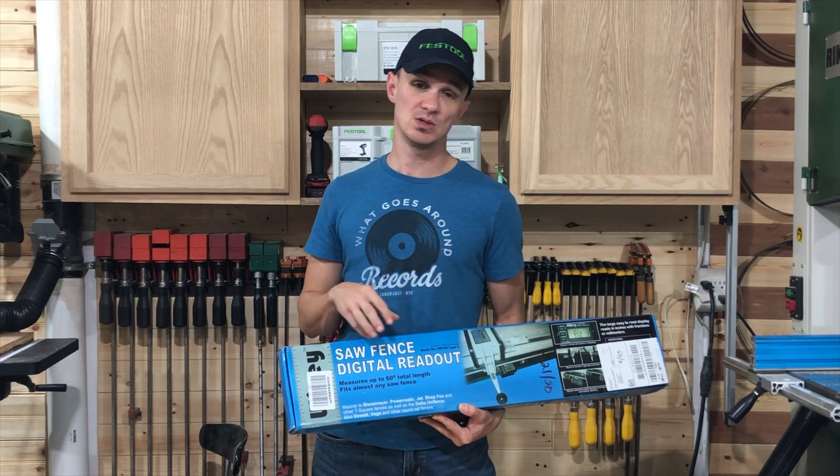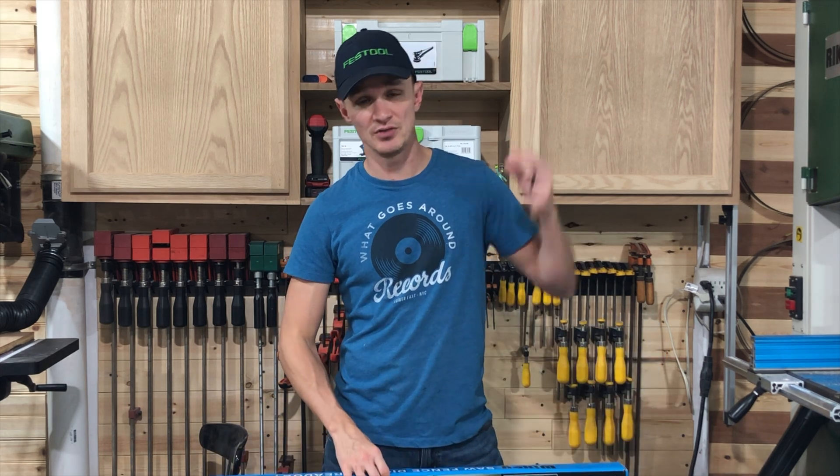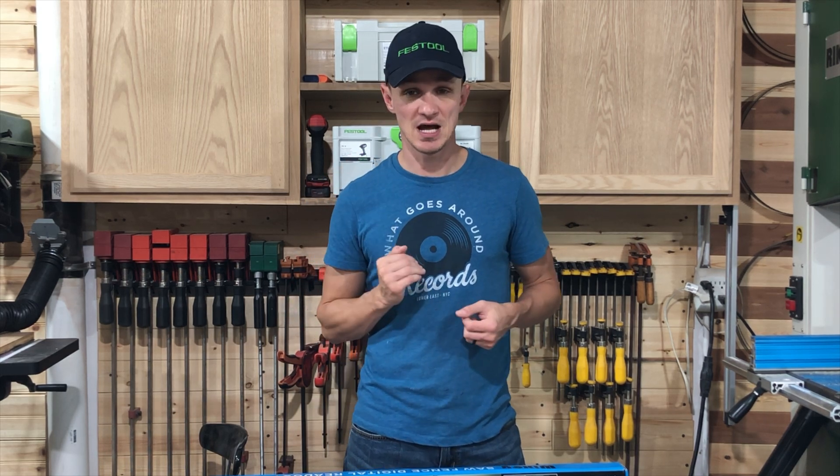So last week we did one on the router table. We installed a Jessa Master R-Lift and then we installed the height gauge. The height gauge really allows you to dial in that router table and bit for the exact precise height.